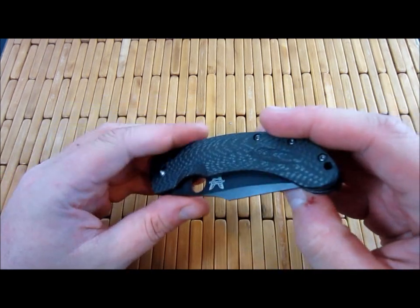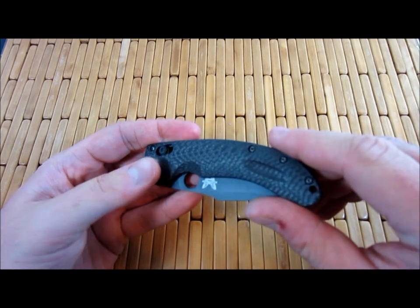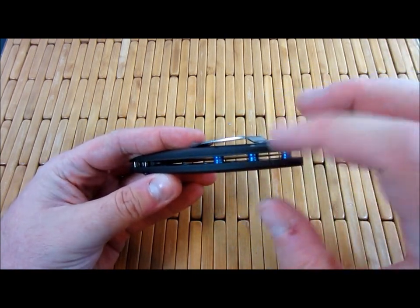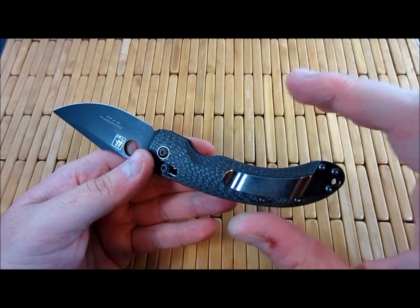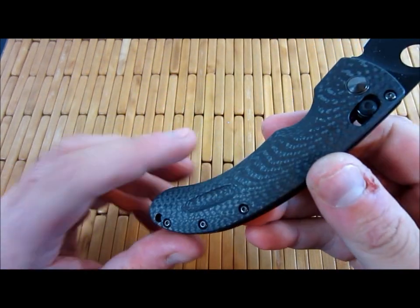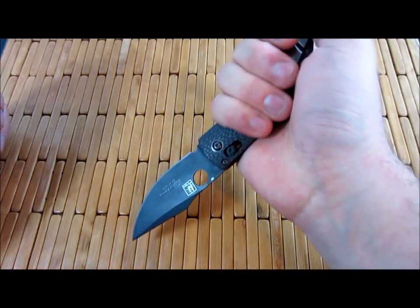And this holds over for the regular version too, because literally the only difference is this is carbon fiber — everything else is the same. The anodized spacers are just color. So the regular version would just have textured G10. The contoured handles have these nice little pieces there that add grip. Reverse grip on this is excellent.